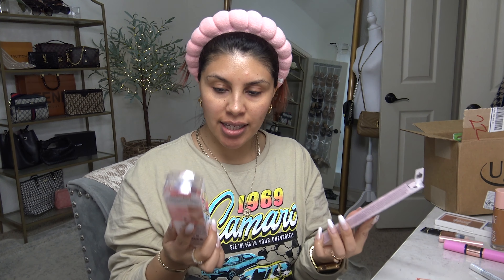I just got in an order from Ulta and I'm really excited to try out some of these products. I tried to go with viral finds, but I do have a couple other things that I came across online and I'm really excited to try out. So let's just get ready.